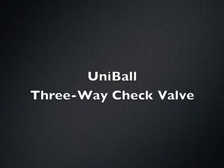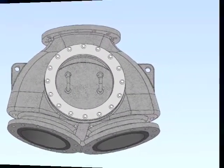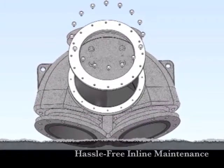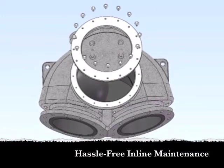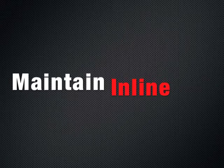The Uniball 3-way check valve is a recent Unicast innovation designed for the transport of slurry. What makes the Uniball unique are two easily removable access doors and removable seats for hassle-free inline maintenance. In other words, you can perform regular maintenance on the Uniball check valve without removing it from the pipeline.